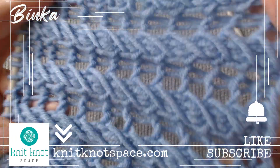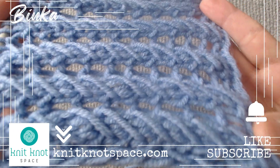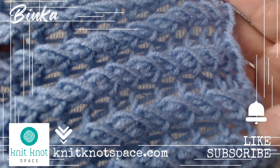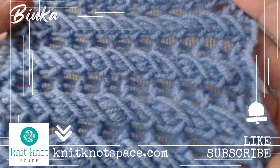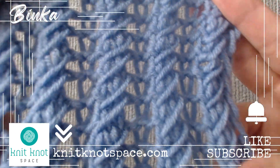I appreciate your presence. If you found the video helpful, please tap the like button. Don't forget to subscribe to the channel and enable notifications so that you never miss a video. I hope you find inspiration for your next knitting project. Thank you for being a part of this, and I am excited to see you soon.